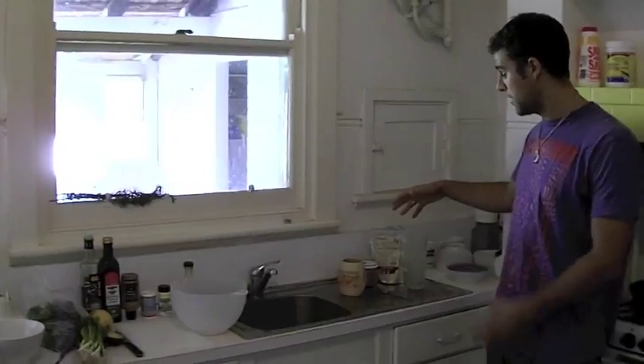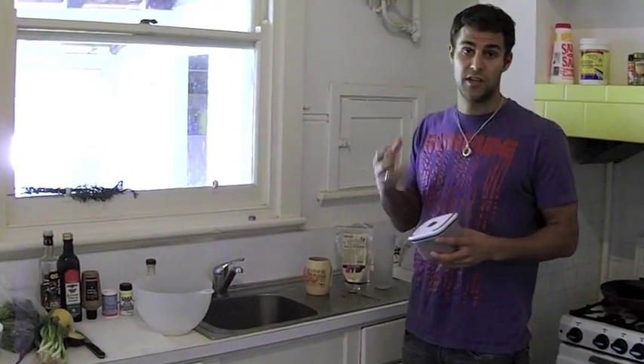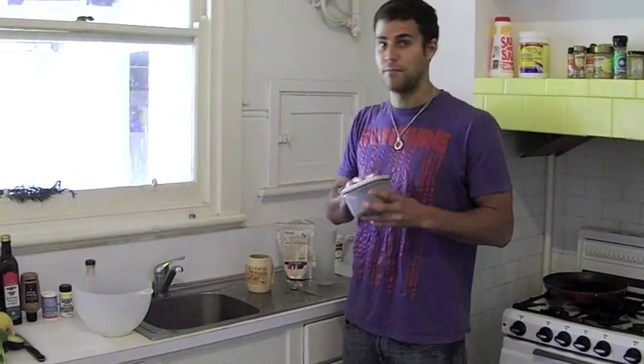Finally over here, this is my drink — this is raw cacao. It's the healthiest drink in the world. It's pure chocolate, it's the highest food in antioxidants. It makes you feel good. This is amazing.